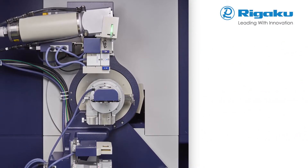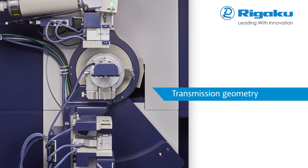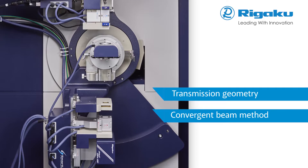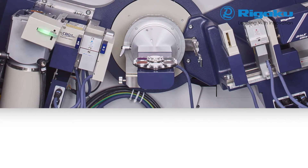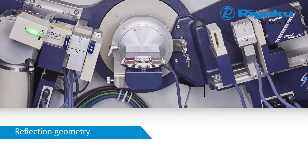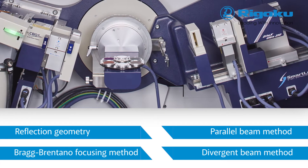X-ray powder diffraction identifies crystallographic phases in a sample and quantifies them. Transmission geometry is known to cancel preferred orientation of a powder sample, and is employed with the convergent beam and parallel beam methods. SmartLab SE supports both reflection and transmission geometries with high sensitivity, thanks to advanced detector technologies. Reflection geometries are employed with the Bragg-Brentano focusing method, as well as the parallel beam and divergent beam methods.